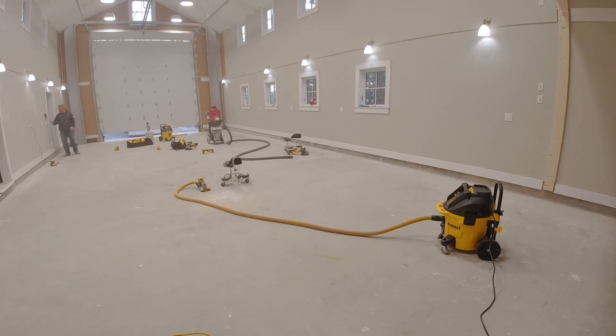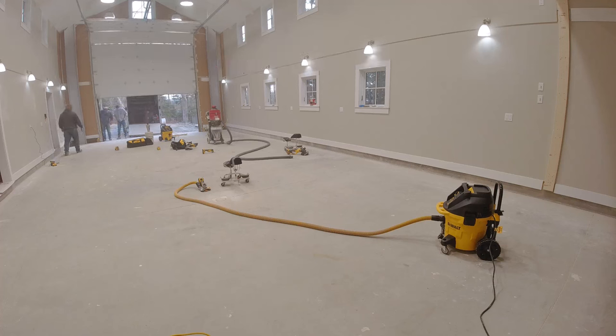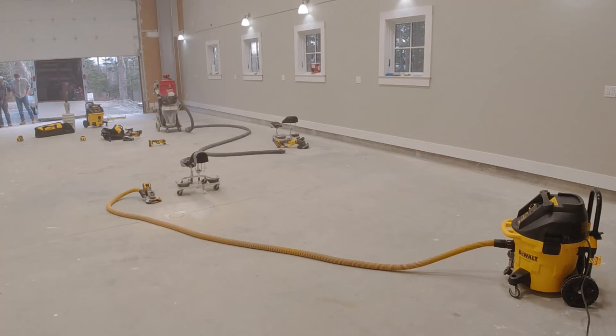Hey everybody, so on this job we were hired to do our epoxy flake garage floor coating. The garage is pretty good size, 60 by 26. It's actually a big boathouse way down on the ocean here in Maine.